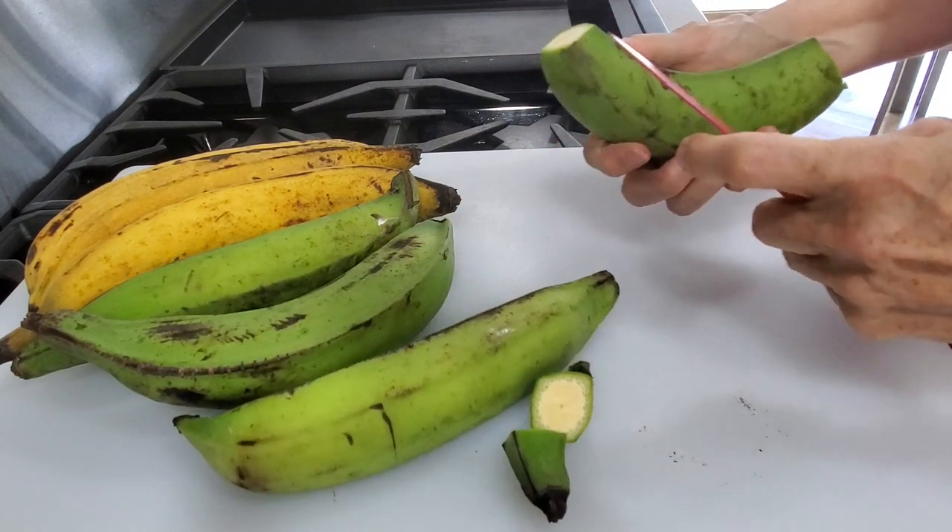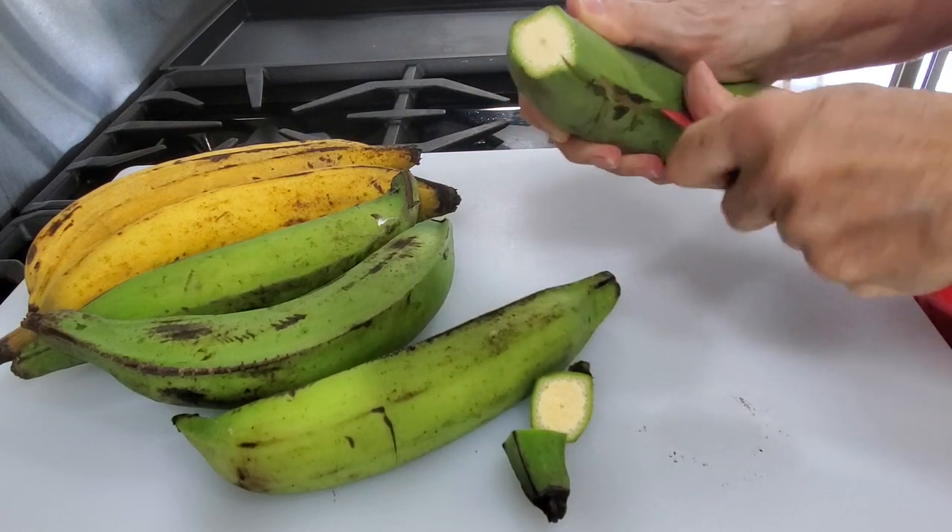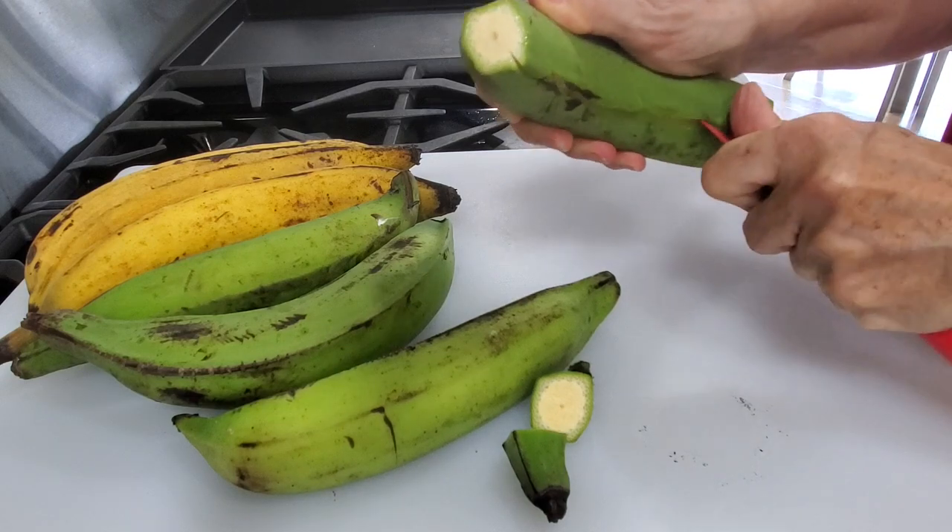You can use them flat or you can use patacon cups. These are the two wooden pieces that we call pataconeras, where you make them flat.